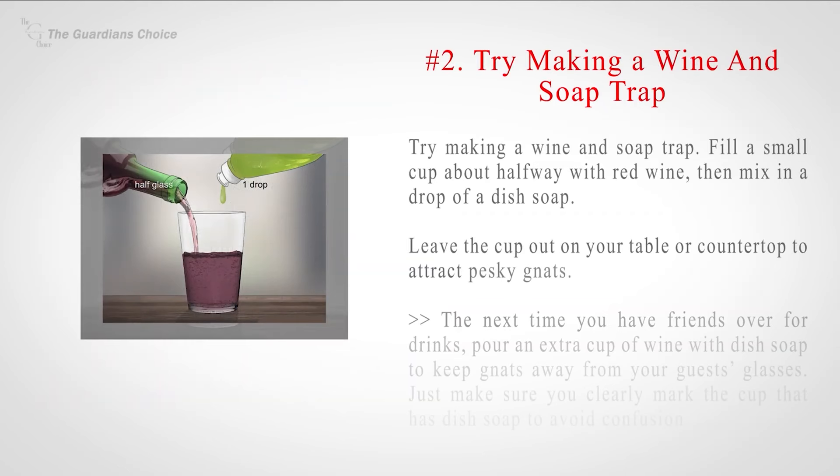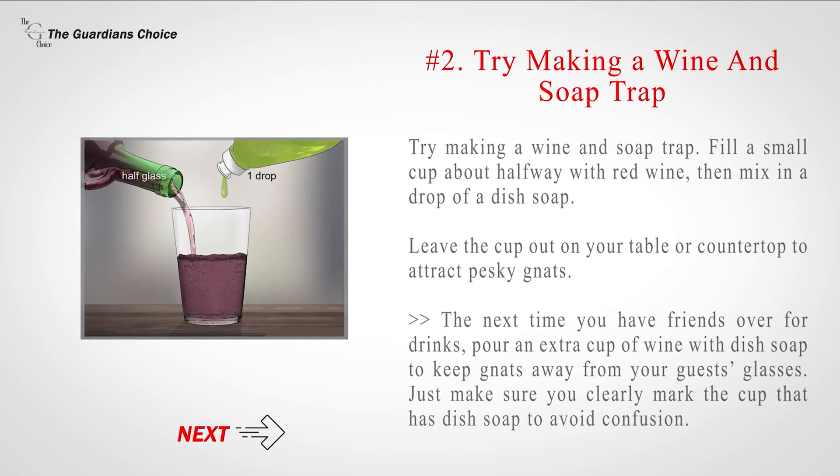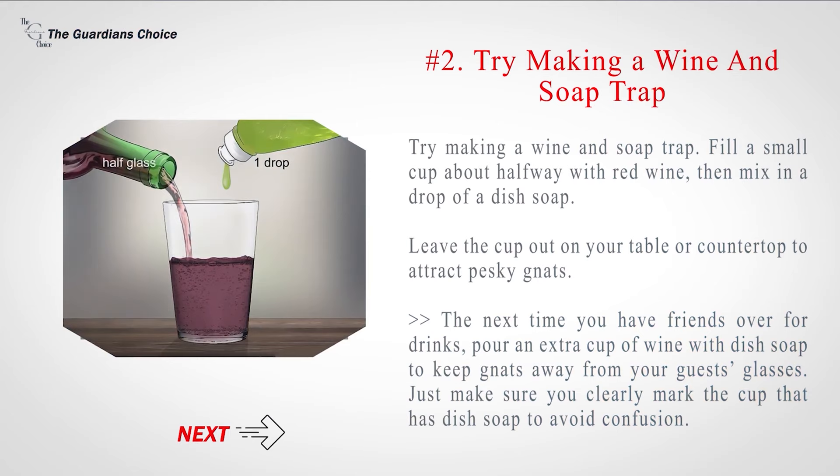Number 2: Try making a wine and soap trap. Fill a small cup about halfway with red wine, then mix in a drop of dish soap. Leave the cup out on your table or countertop to attract pesky gnats. The next time you have friends over for drinks, pour an extra cup of wine with dish soap to keep gnats away from your guests' glasses. Just make sure you clearly mark the cup that has dish soap to avoid confusion.